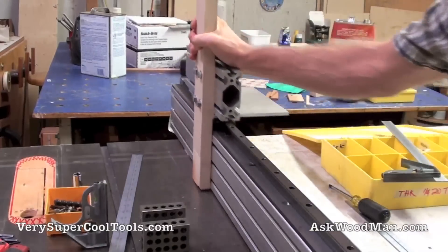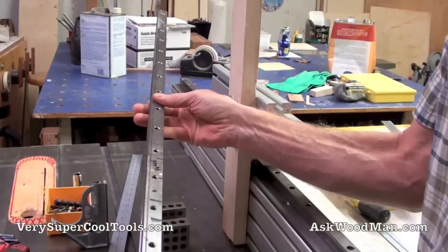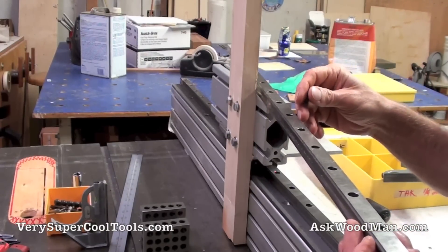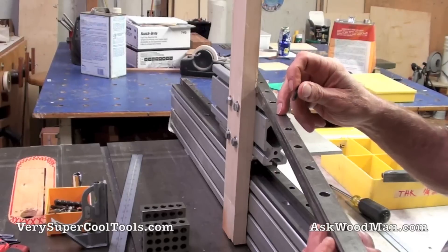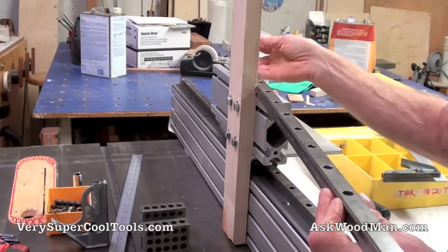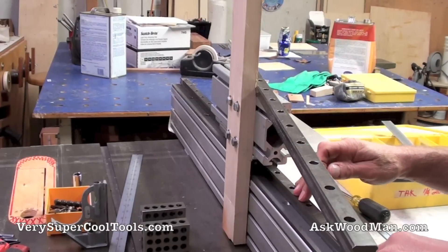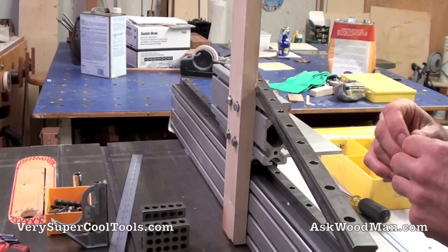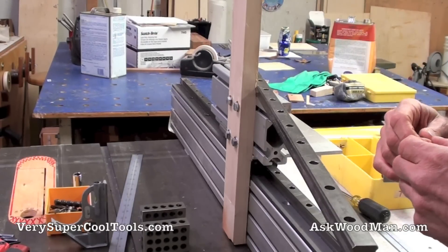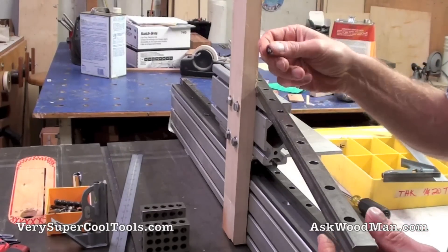Here are the bearings. This is a THK bearing rail right here — this is what it looks like, just the bare rail. This is all metric, made in Japan. The other brand we have access to is the Taiwanese brand Hiwin. You're always welcome to find your own source for these, but these are incredible systems used in every type of industrial application, from CNC machines to just about anything you can think of.